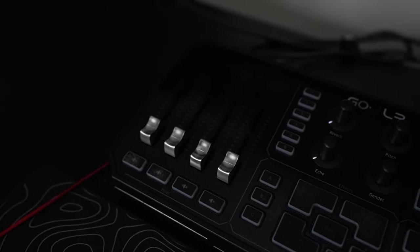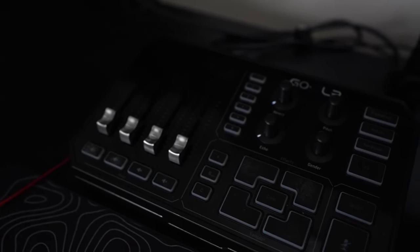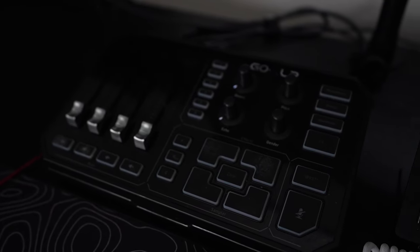Another piece of equipment we'll be talking about is an audio interface. I have the GoXLR as my audio interface, so it controls my volume, the game volume, the music volume, as well as Discord volume. So if I have teammates or community members in Discord, I can control the volume level so it's not overpowering the stream.